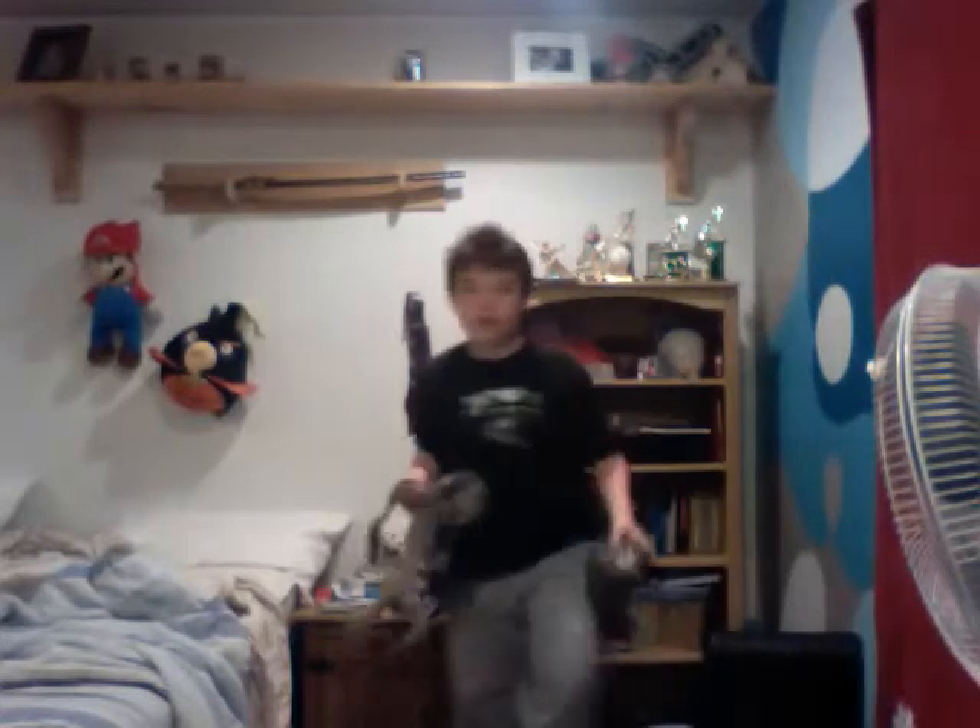You may be like, Tristan, why are you wearing sweatpants? The reason I'm wearing sweatpants is because my room is comfortable right now. So yeah, okay, let's get these things out.